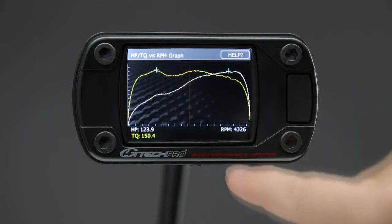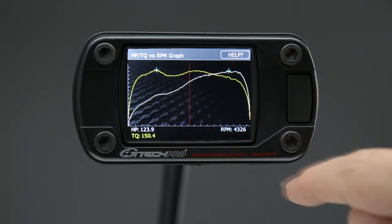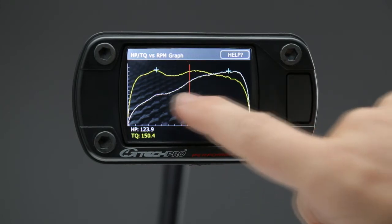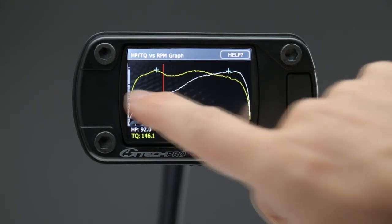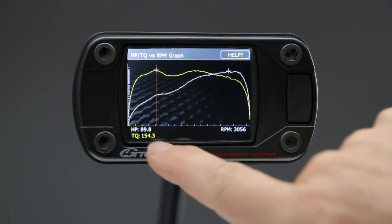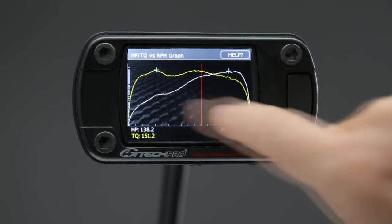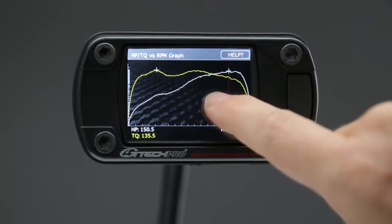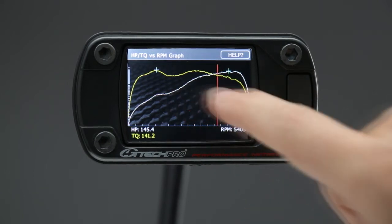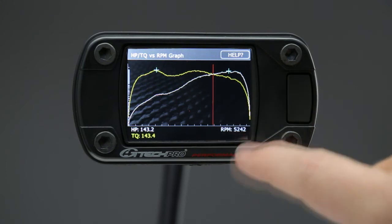If we want to go deeper and look at the actual dyno plot, we go in here and look at the graph. The yellow line represents the torque and the white line represents the horsepower. The blue crosses represent the peak numbers. You can take the cursor here and look at the numbers as you go along — there's your peak torque of 154.3 foot-pounds and your peak horsepower of 151.9 horsepower. You'll also notice that the horsepower and torque curves cross at 5250 RPM.